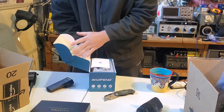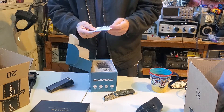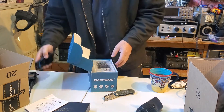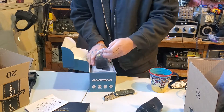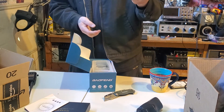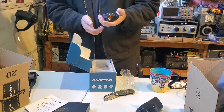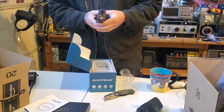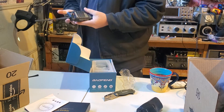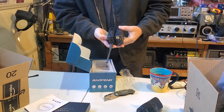Let's get this thing open here. The user's manual looks a lot smaller than normal. Here's the radio — it actually already has the battery on it. Interesting. It looks a lot like this other radio. That's interesting — in fact, it looks a lot like this. That's kinda crazy.